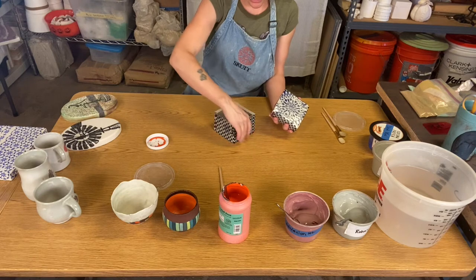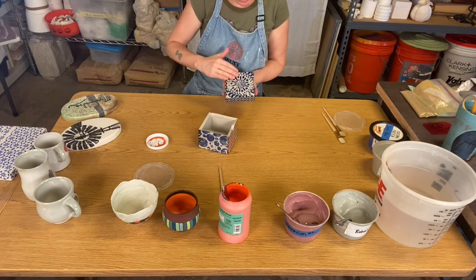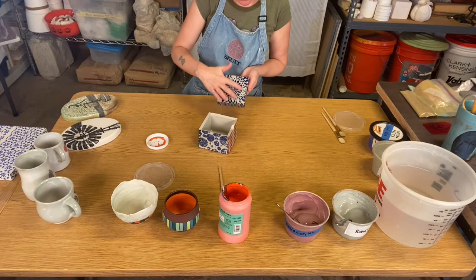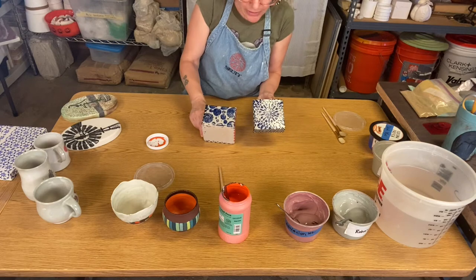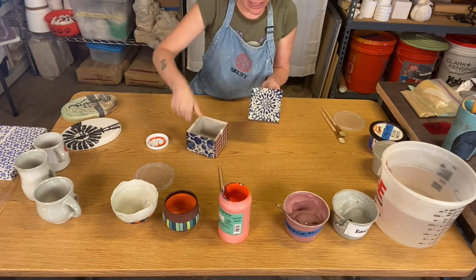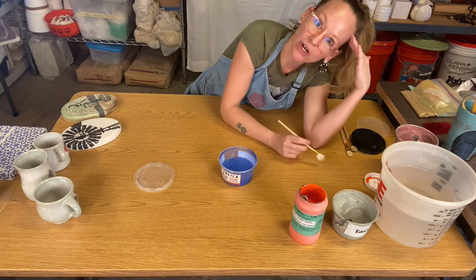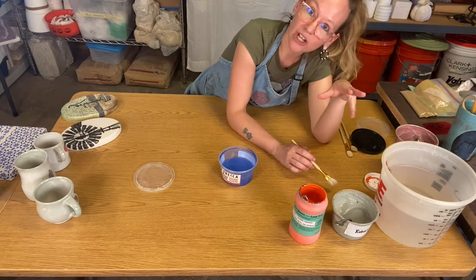I did the same stencil print technique on a lidded box, but instead of using slip through the stencil, I put underglaze through the stencil onto newspaper and transferred it. You get a similar design as with the slip, but this is flush to the surface — it's not raised like the slip is.